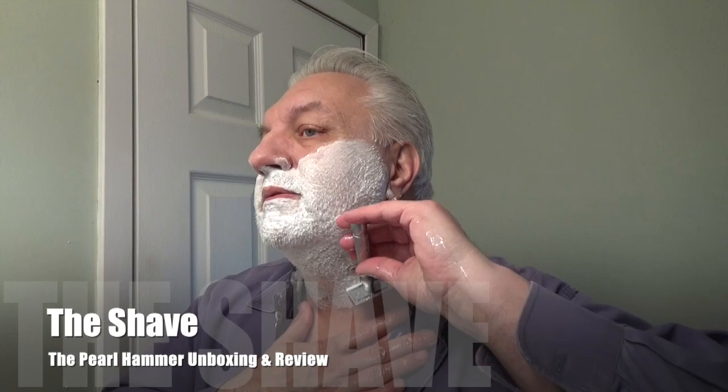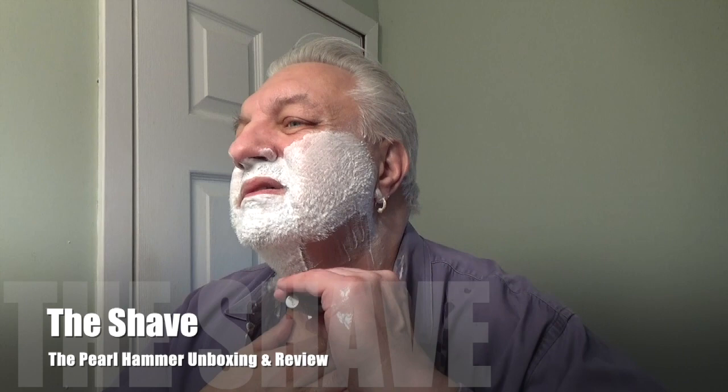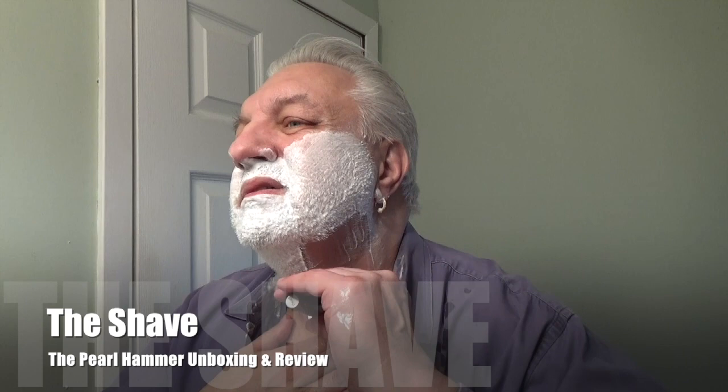I want to say that this feels good in the hand already. Let's do the shave — here we go. So far so good. Pearl razors tend to be aggressive — I'll let you know by the end of the shave what I feel.